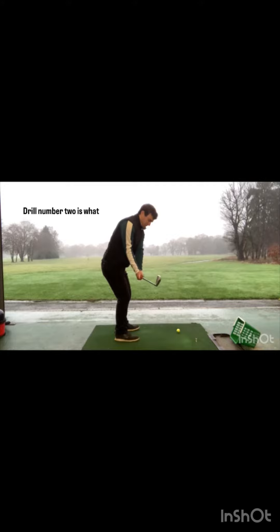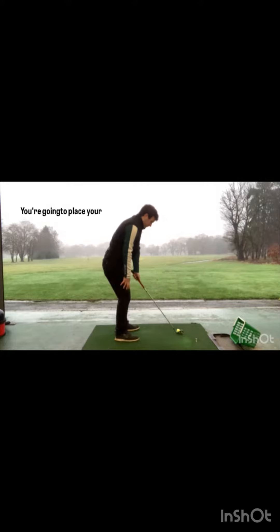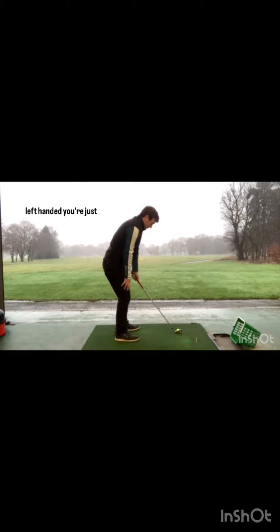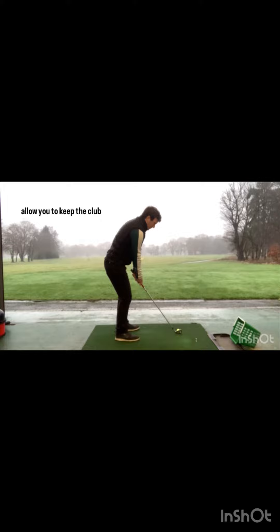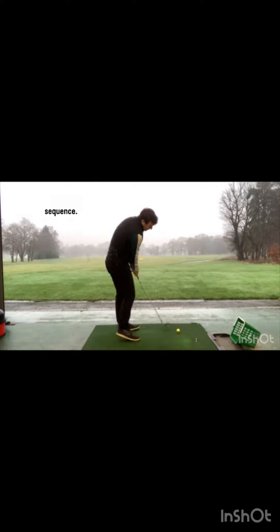Drill number two: you're going to make left-handed swings only. Place your right hand in close proximity to your right pocket. As you swing the club back left-handed, you're just going to join your right hand to the golf club. That's simultaneously going to allow you to keep the club head outside the hands on the way back and connect your takeaway in a better sequence.